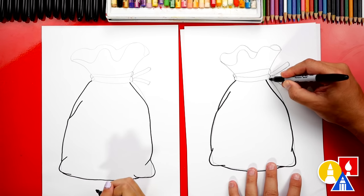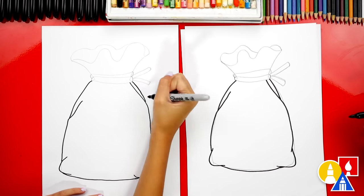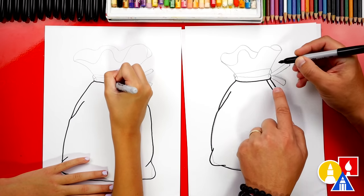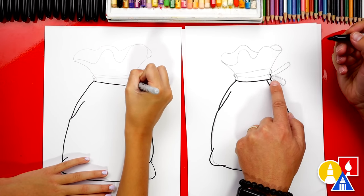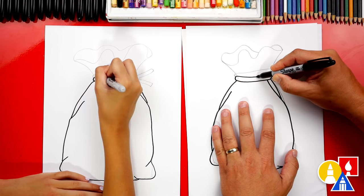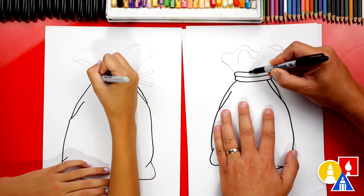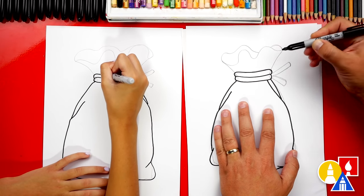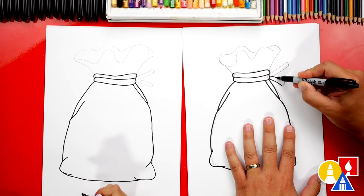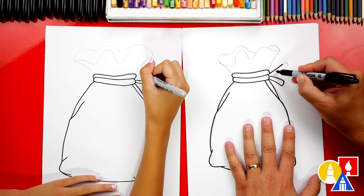And then we can draw on top of the pencil line to finish the bag. Now let's draw the rope — we can draw it just on top of the pencil line. I'm going to go around and even draw past to the side of the rope. Let's draw the side of the rope over here and then connect to the other side too. Let's do the same thing for the other part of the rope that's coming around, just tracing over the pencil line and connecting it. Let's also draw the end of the rope — we can trace over the top of the pencil line for one end and then the same thing for the other end.